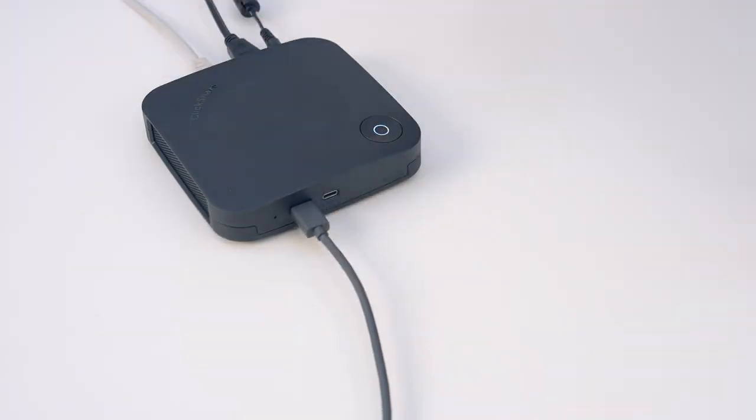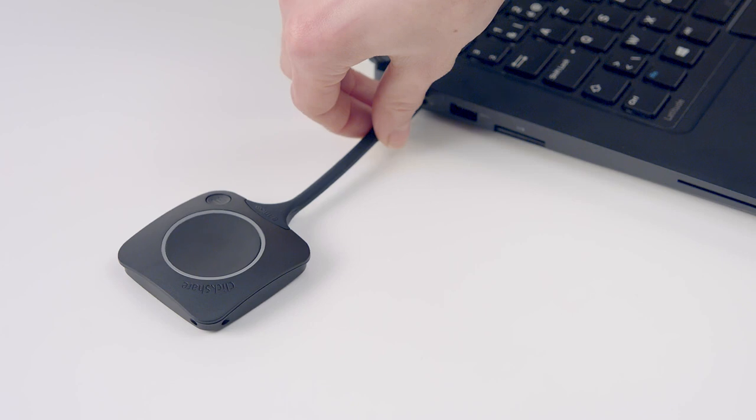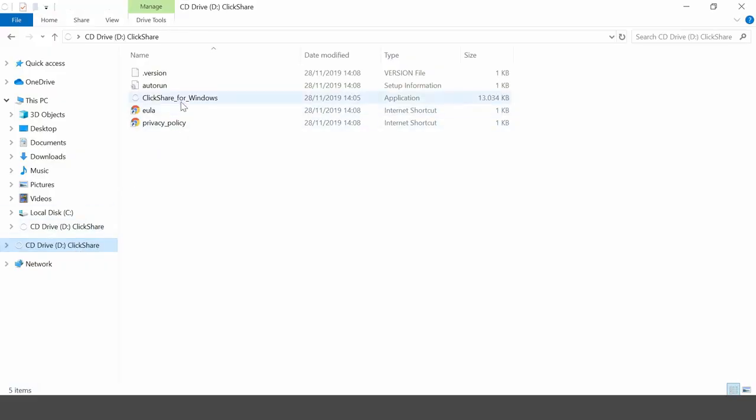Then remove your button. If your button has not been used before, we recommend that you test it. Plug the button into your laptop. If the ClickShare app is installed on your laptop, it will run automatically and you can test the button. You can download the app from www.clickshare.app, or open Explorer or Finder and click on the app that is stored on the button.